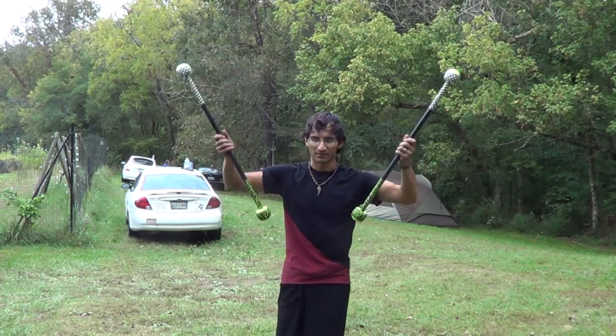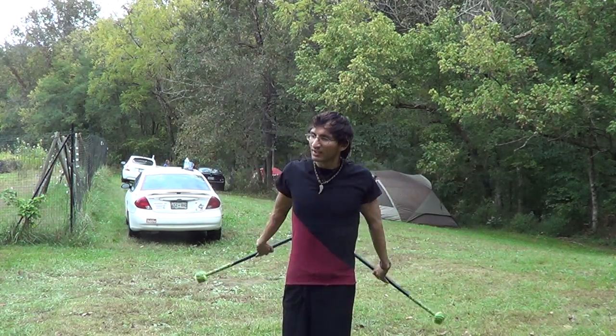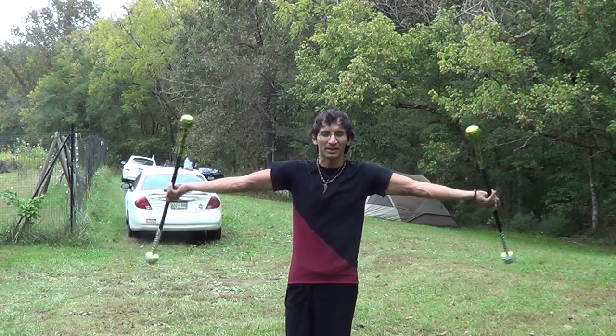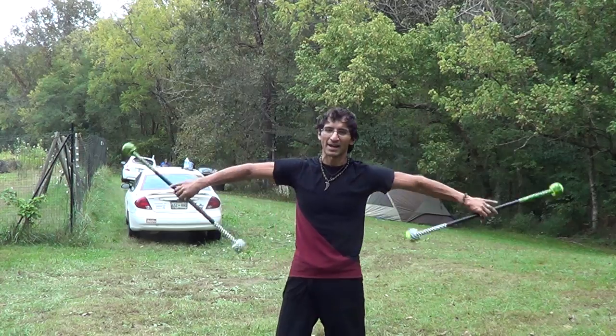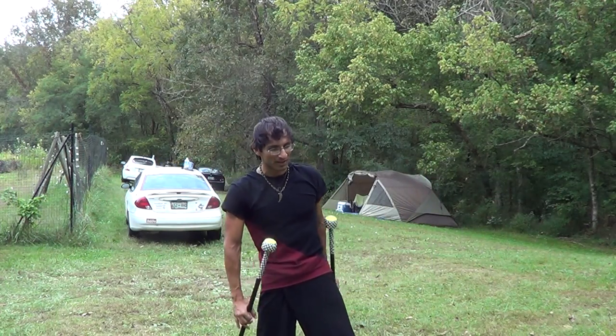And then we also took these and shortened them out. So if I'm doing these big circles, you can just take them out to your wrists and then start doing reverse figure eights, stopping, and then going back into forward figure eights, stopping, and then back into reverse figure eights, just like that. The next thing we learned after that was reels.